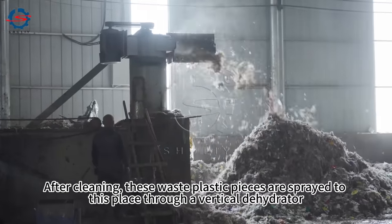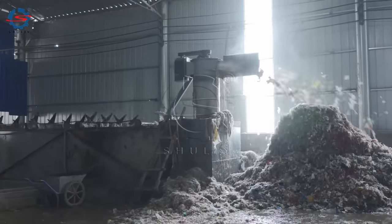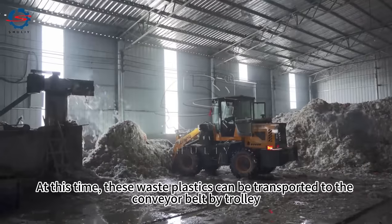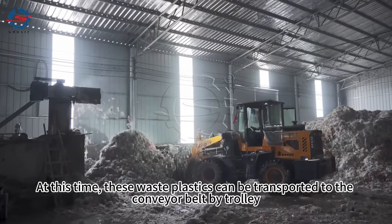After cleaning, these waste plastic pieces are sprayed to this place through a vertical dehydrator. These waste plastics can then be transported to the conveyor belt by trolley.